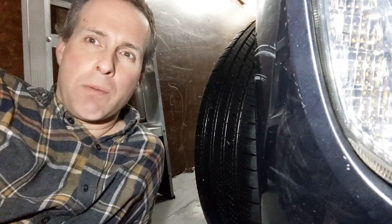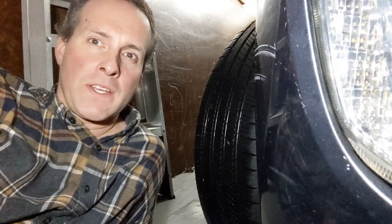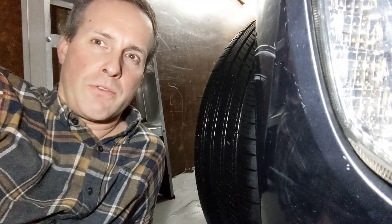An update about my rebuilt Tesla large drive unit with the new Chanming triple lip teflon seal in my Toyota rev4. It almost has 2,000 miles on it, so let's see if it is still dry or if it leaks.